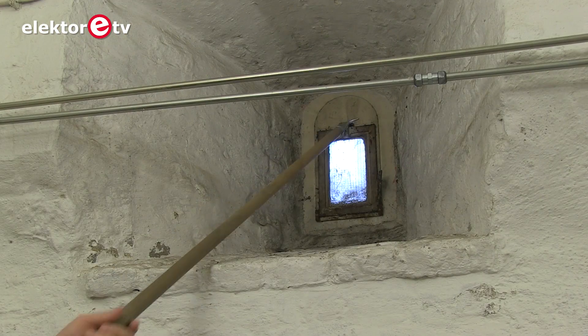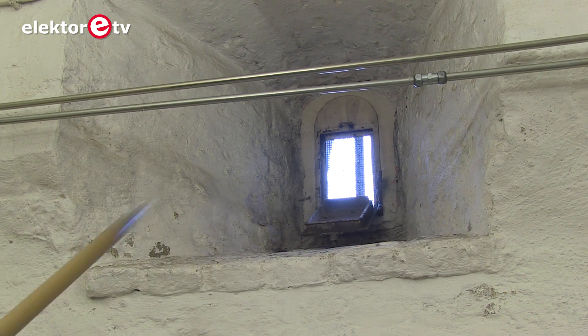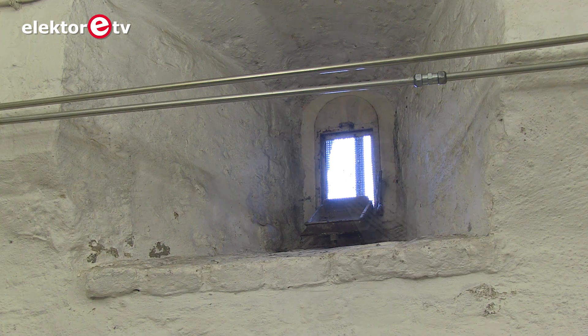Good ventilation can go a long way toward eliminating or reducing these problems, but good ventilation involves more than simply opening a window or door.